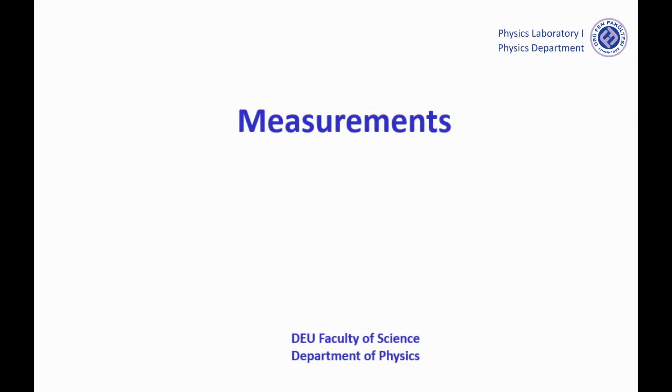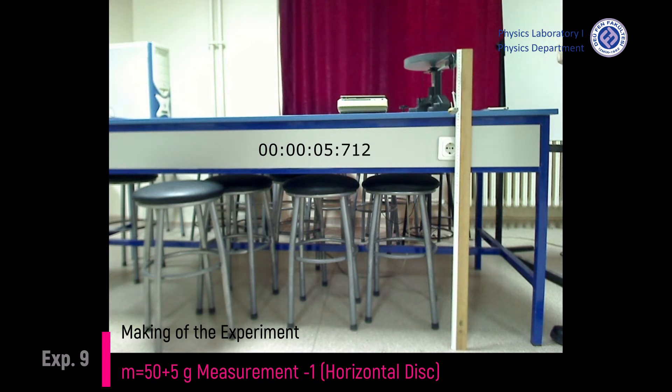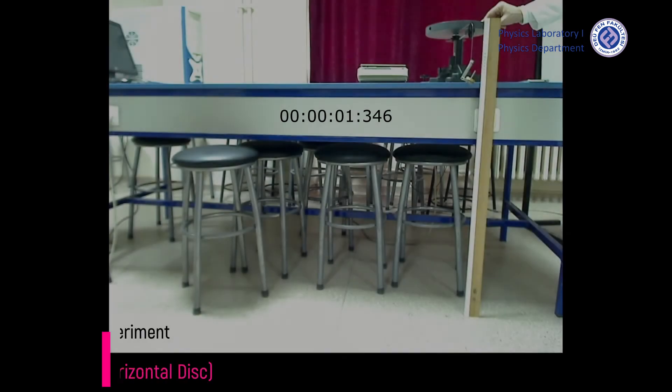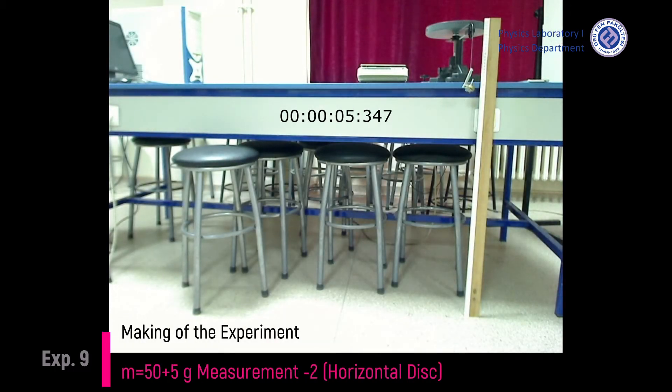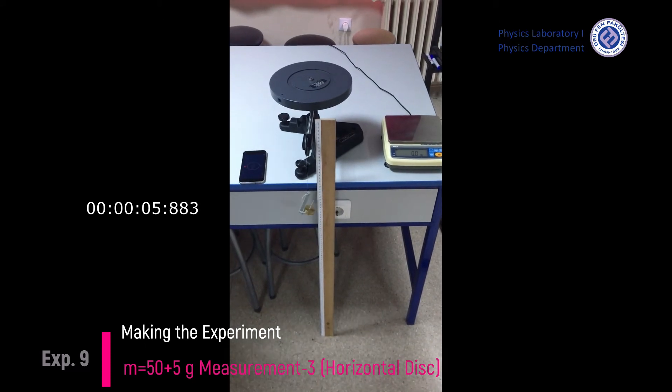Let's have a look at the measurements. Time measurement 1 in the case of 55 grams and horizontal disk. Time measurement 2 in the case of 55 grams and horizontal disk. Time measurement 3 in the case of 55 grams and horizontal disk.